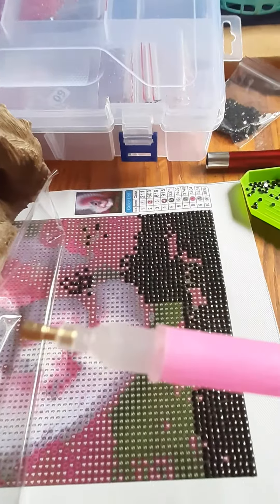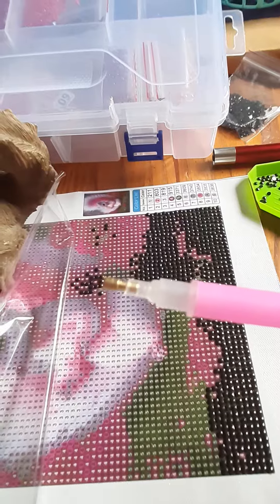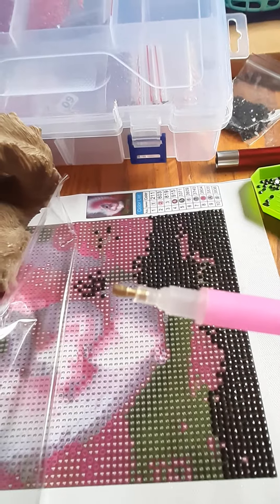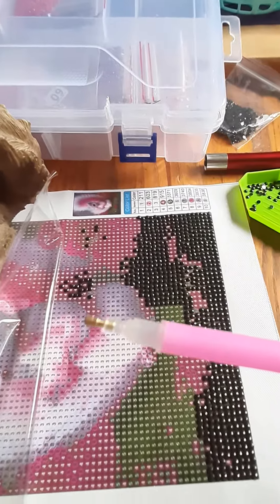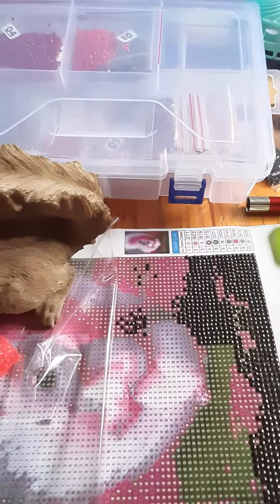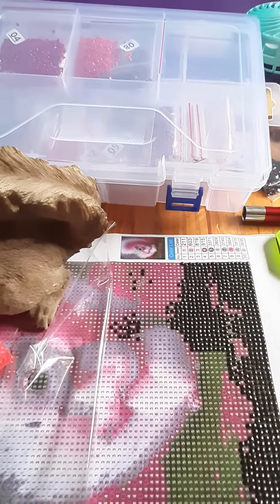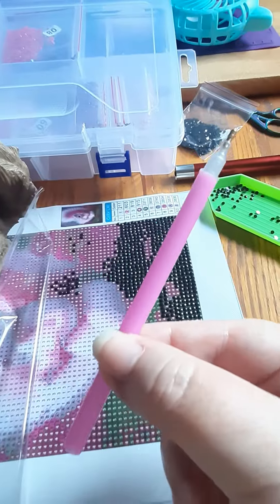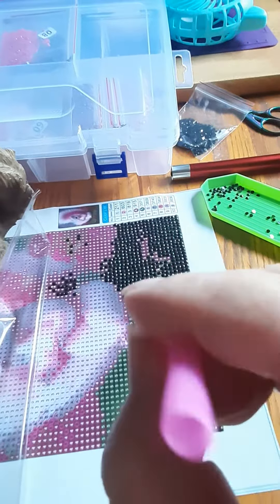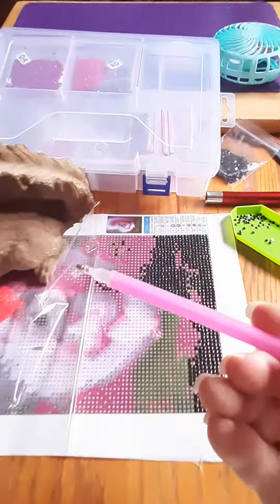I cut off a bit of the plastic at the end and then pushed the little metal plunger part back into it. And it's much better. So I think I'm just going to fancy this up and make some nice pretty little something out of it. Because it's pink and, you know, I love my pink.